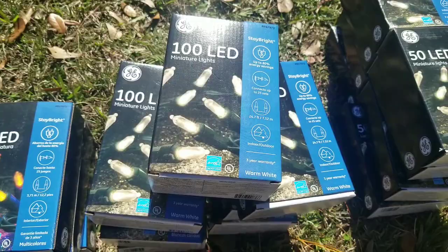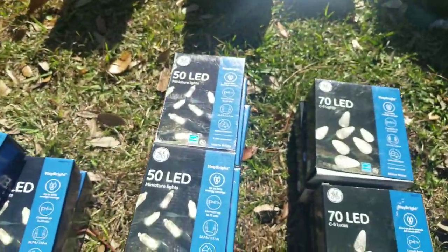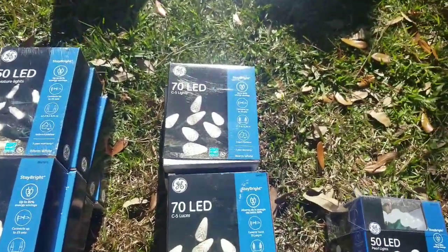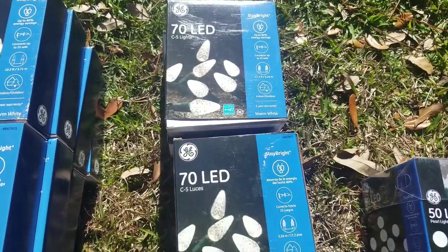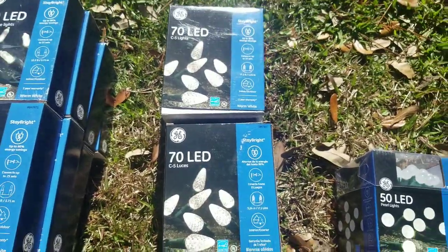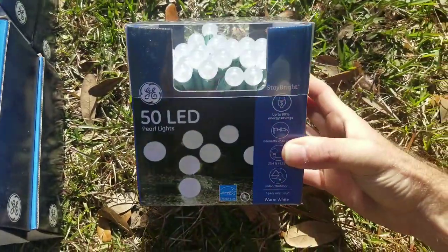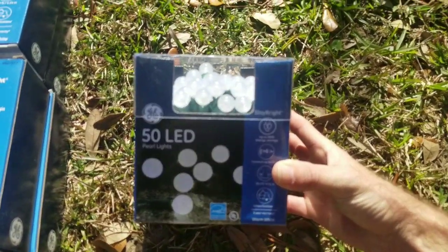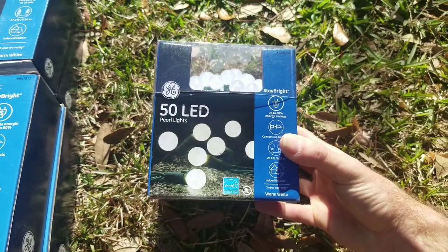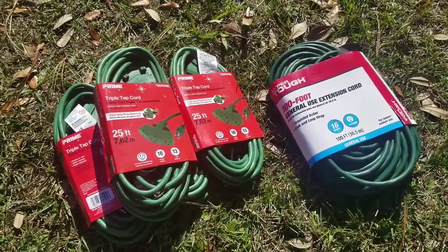I got about seven boxes of 100-count LED miniature lights and about eight boxes of the same thing in a 50-count. I also have some C5 LEDs in a few places around my yard and they seem to do pretty good. Then there are some pearl lights — I had a set of these in red in one of the small bushes and they turned out pretty interesting looking, so I found these white ones and figured I'd give them a shot.